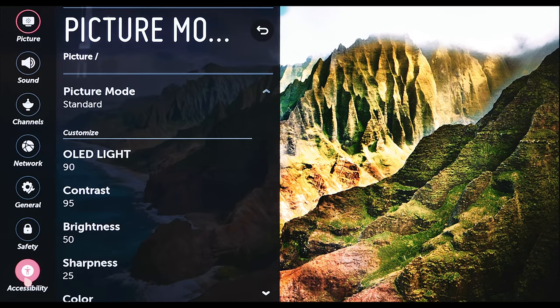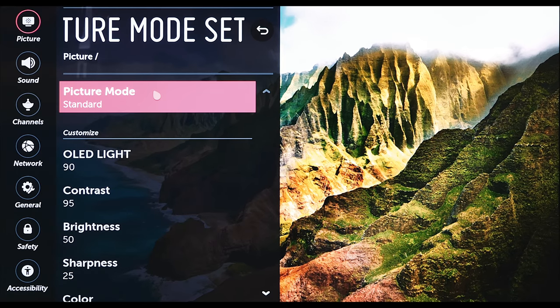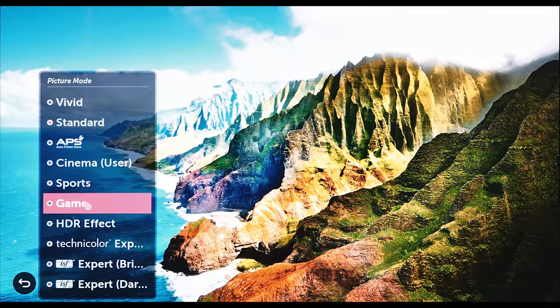Number three: most displays out of the box come in a standard, vivid, or dynamic picture profile. If your TV is set to standard, dynamic, vivid, or game, you're going to want to change it immediately and you'll notice a marked improvement in picture quality. No TV is calibrated out of the box — no TV is 100% picture accurate to the way the director or filmmakers intended.